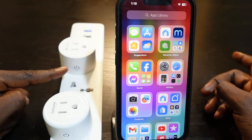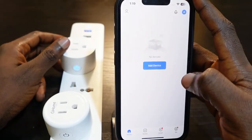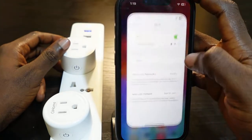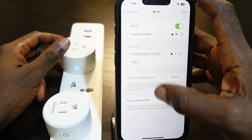Let's go ahead and set it up. Go over to your phone and open the Smart Life app. Before you do this, make sure your Bluetooth is turned on. Also, go to your Wi-Fi settings and make sure you're connected to the 2.4 GHz Wi-Fi.